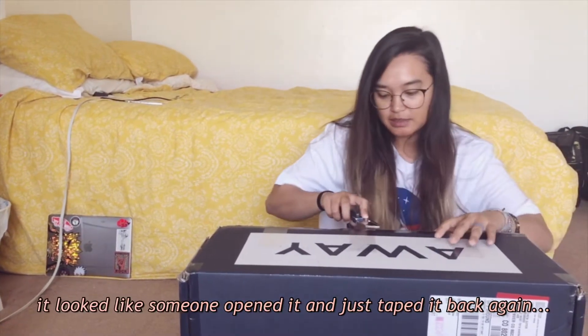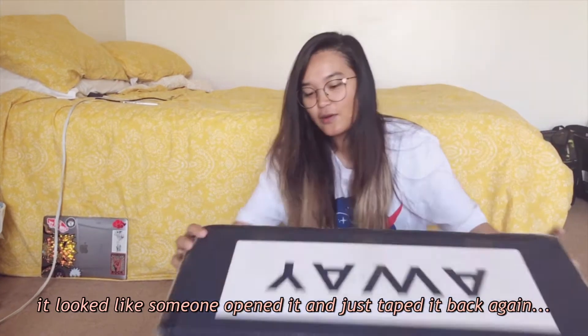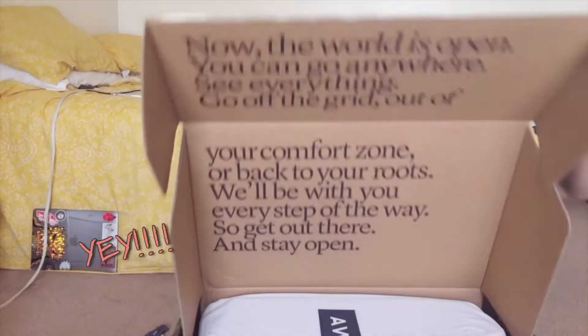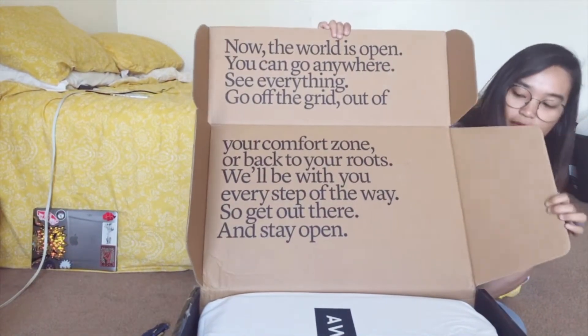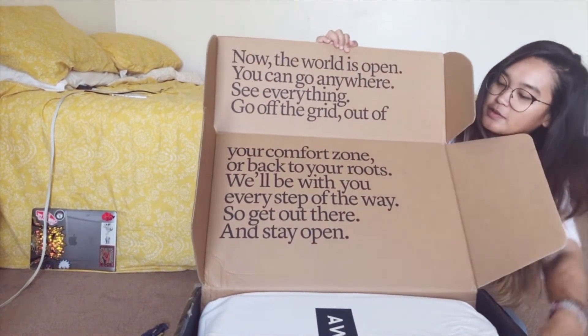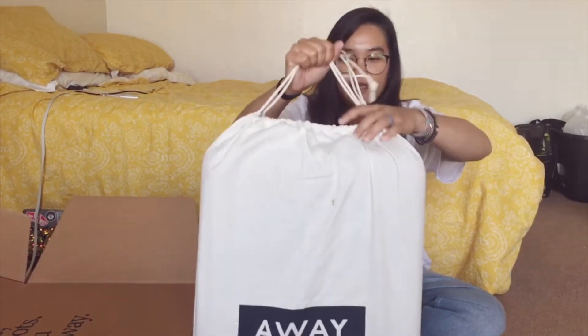It seems like somebody opened it and then just taped it back. My husband got me the bigger carry-on, and oh, I love the dust bag.